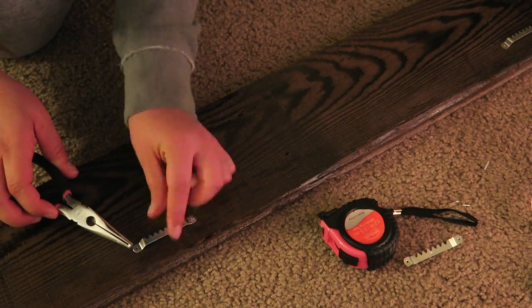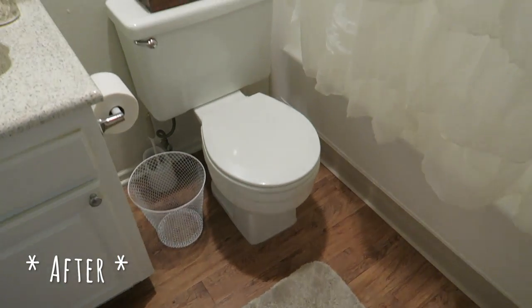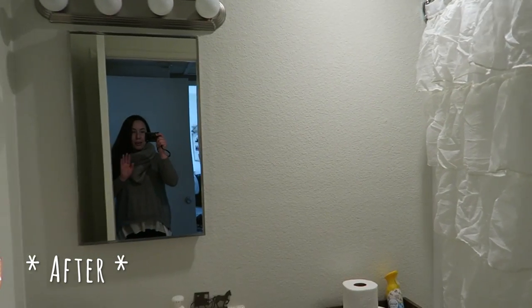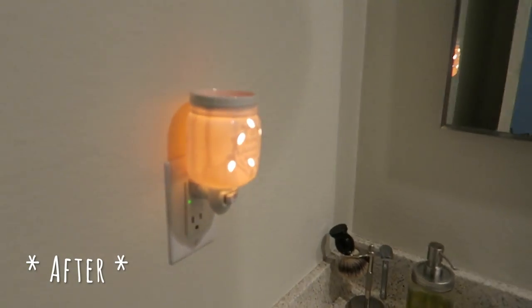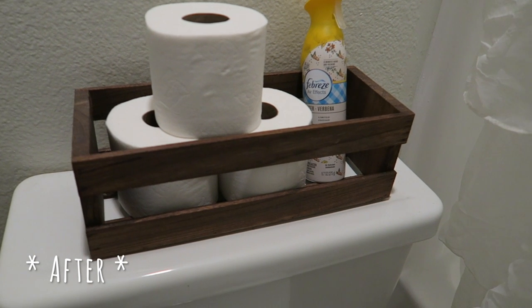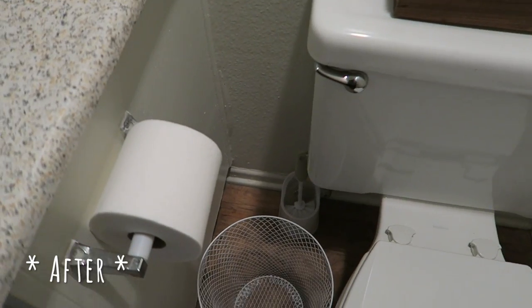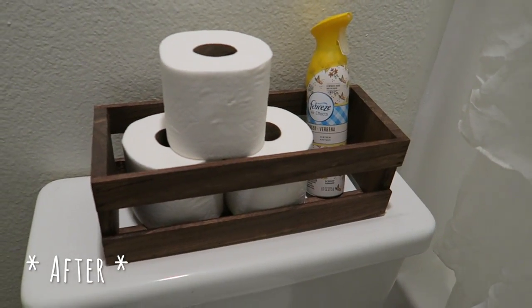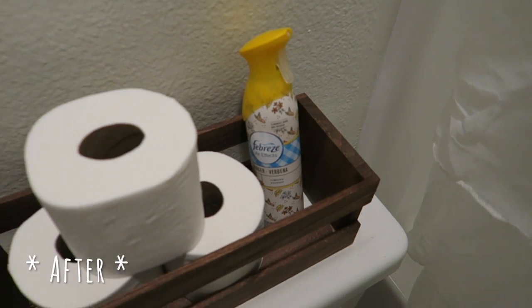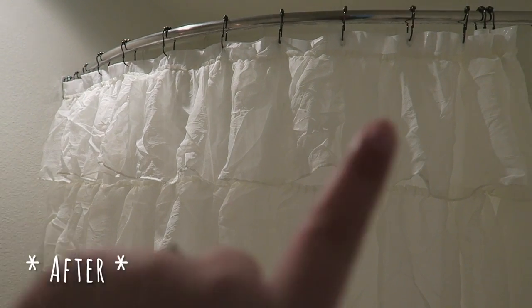Here is my bathroom after our little makeover. This little wax former that says 'home sweet home' used to be in our hallway — I got it online. Here's the crate I made — I'm using it to hold the toilet paper on top of the toilet. We had a toilet paper stand before and it just wasn't working, so I moved it over here. And of course we have Febreze because, you know, bathroom.